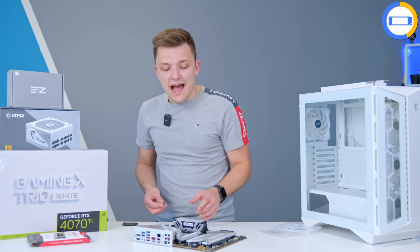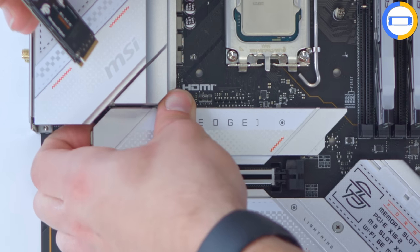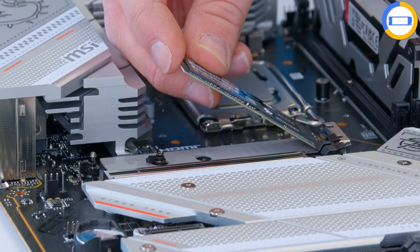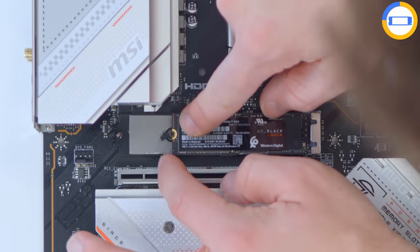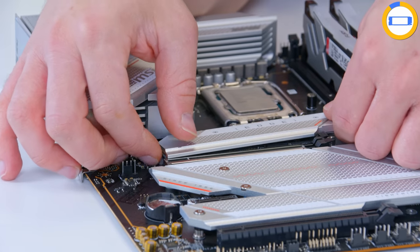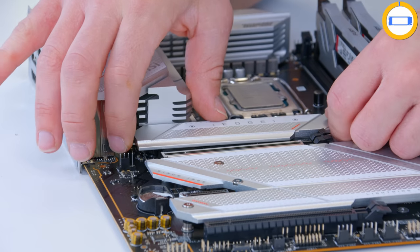MSI are one of the only manufacturers with a fully toolless M.2 installation method. I can simply push back the clip, slide off the cover, remove the little plastic on the heat spreader, and slide the drive into place — not a single piece of equipment other than my hands used so far. Then it's a simple case of adding the cover back into place. You can see, aesthetically, this is starting to come together.